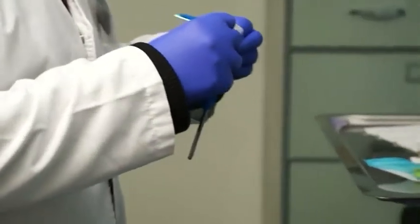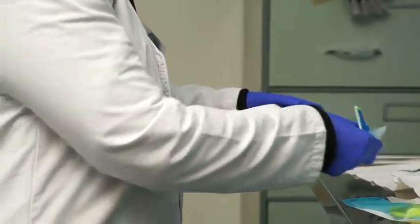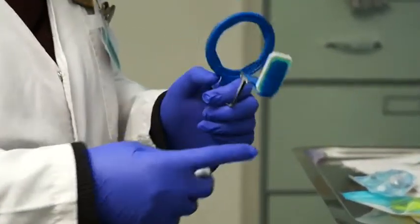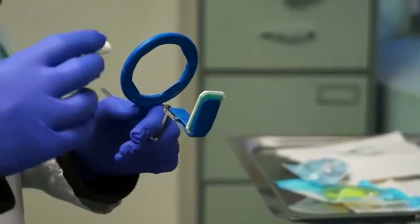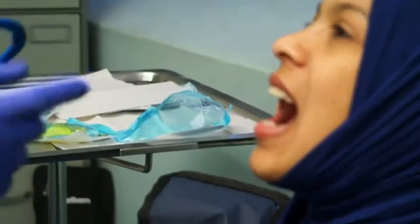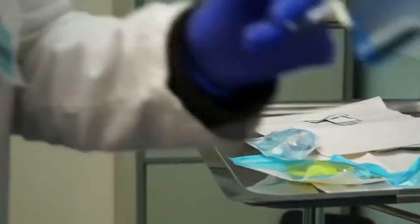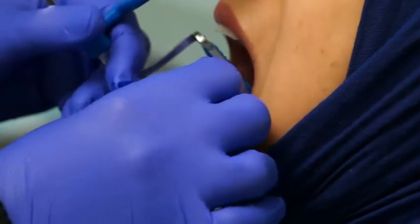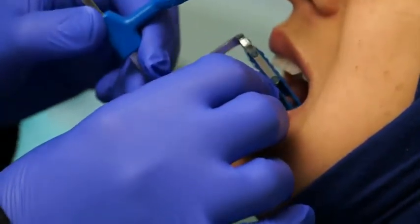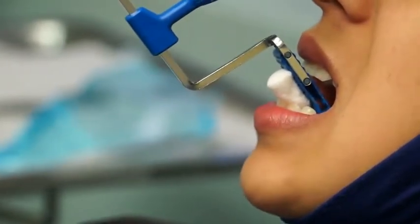Now we have to position this in the patient's mouth. The bite block we usually position on the opposite side, which is just for patient comfort and stability. If we do the maxillary teeth, it's going to be on the mandible. The basic principle says the film should be parallel to the long axis of the tooth, so I can't put the film against the tooth — I have to put it further back into the palate. The patient must then bite on the bite block.